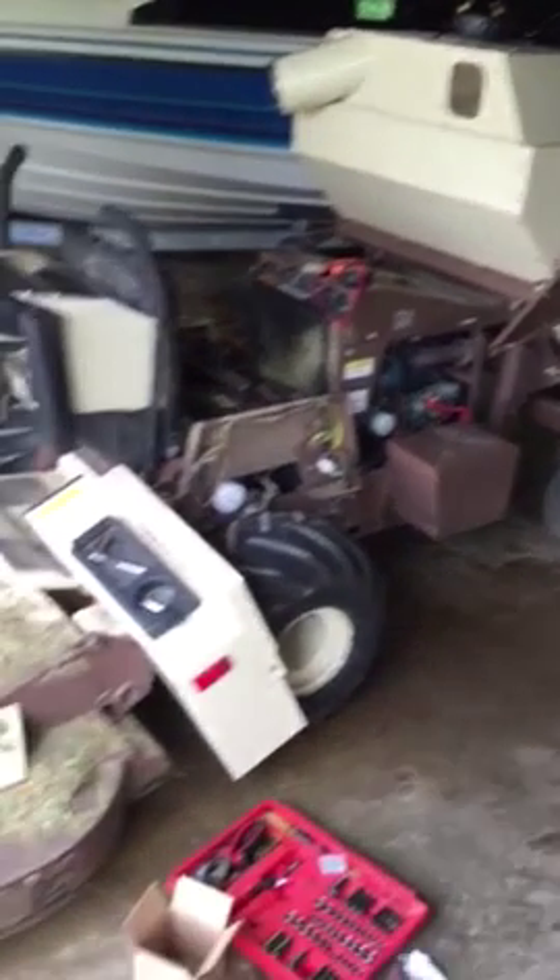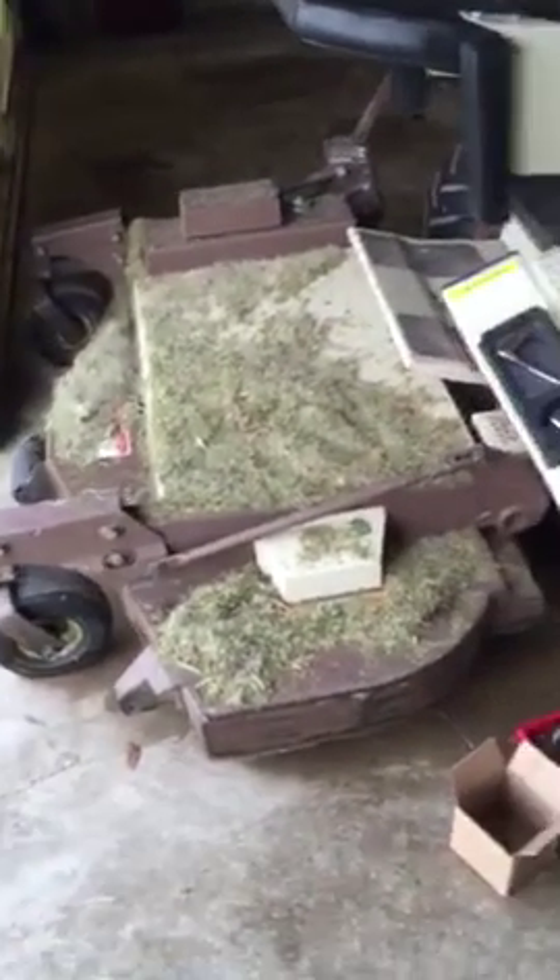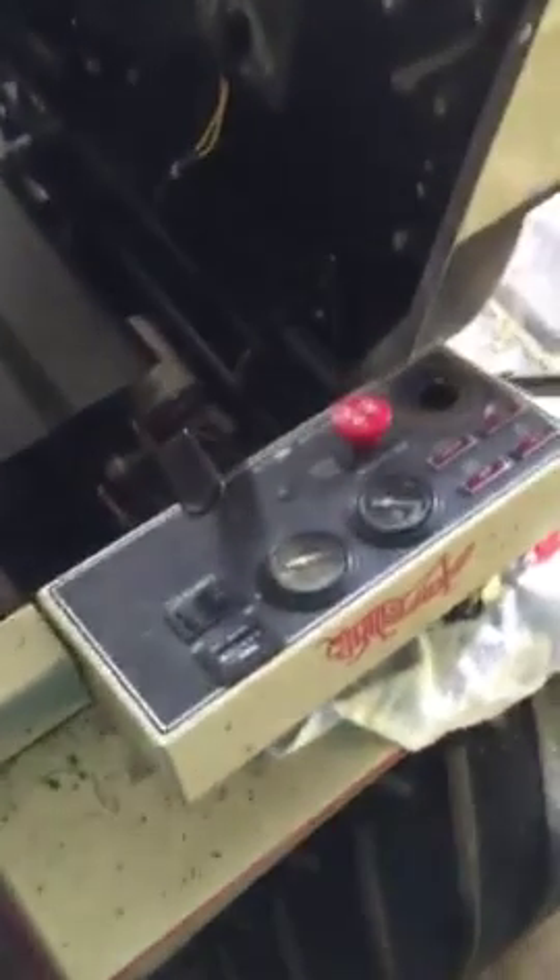Hey guys, it's Lawnmores14 and today I've got a Grasshopper 721D. We're having some trouble with the charging system on it.